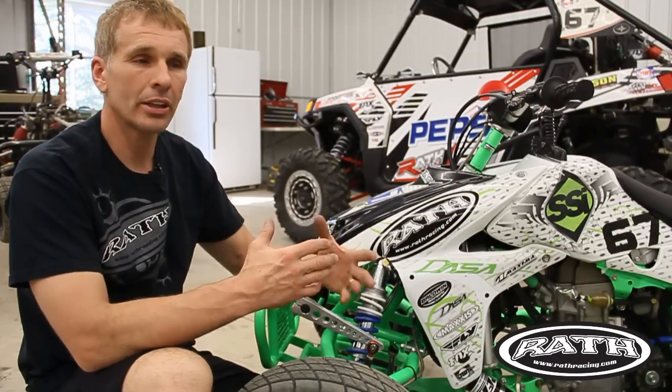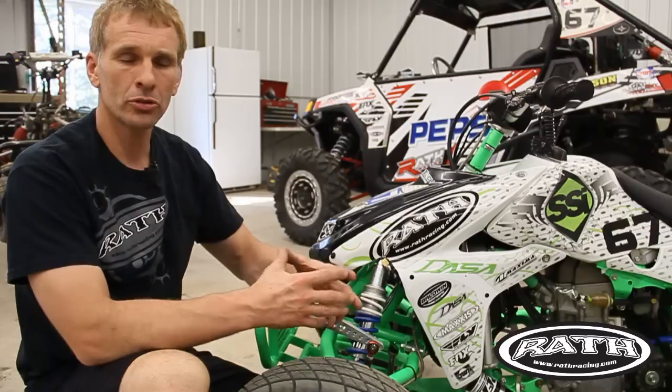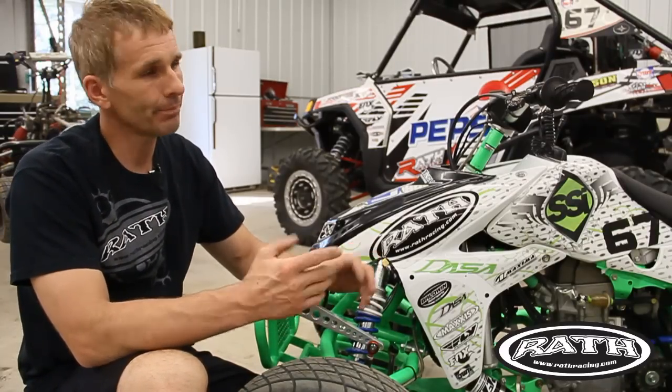A lot of times I get the same question: I was at a race this weekend and going into the turn I had a lot of body roll, I couldn't control it — it's picking up the inside tire. What can I do to fix that?